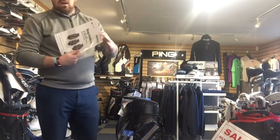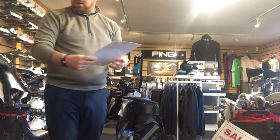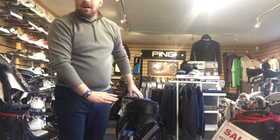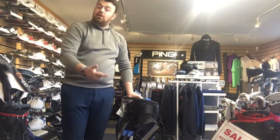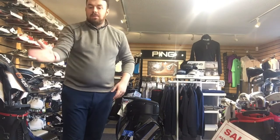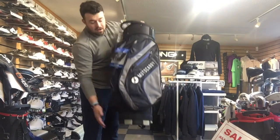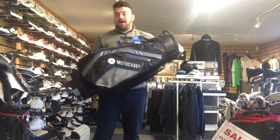Definitely pop in. The bag trade-in is running for as long as we know — I'm not sure when it ends. And it isn't just on Motocaddy bags — we have the Club Series, Pro Series, and Dry Series all on that deal. We've also got Titleist bags, Ping bags, any sort of bag you like. So definitely worth a go and a great bargain if you're looking for a new bag this year.